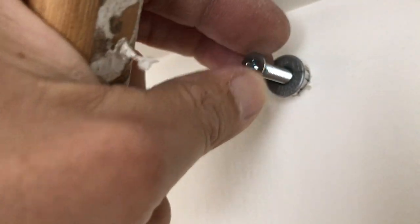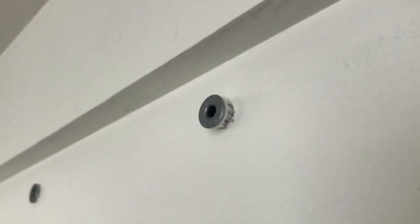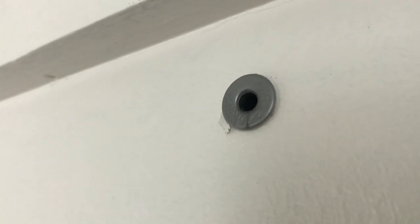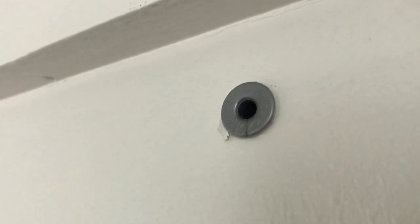Now you unscrew it out of there, and you see how it's sticking out a little bit — then you just tap that sucker in, and that's how you do it. You kind of don't follow the instructions, which I always love doing.